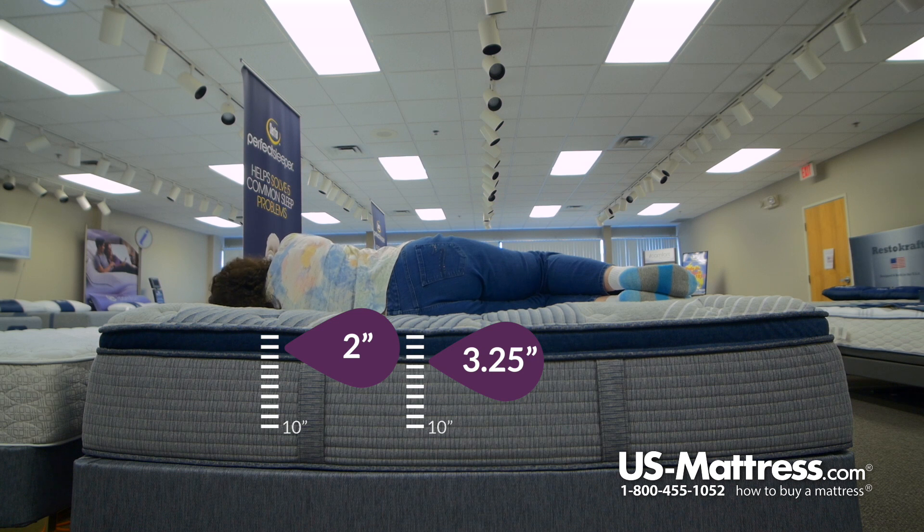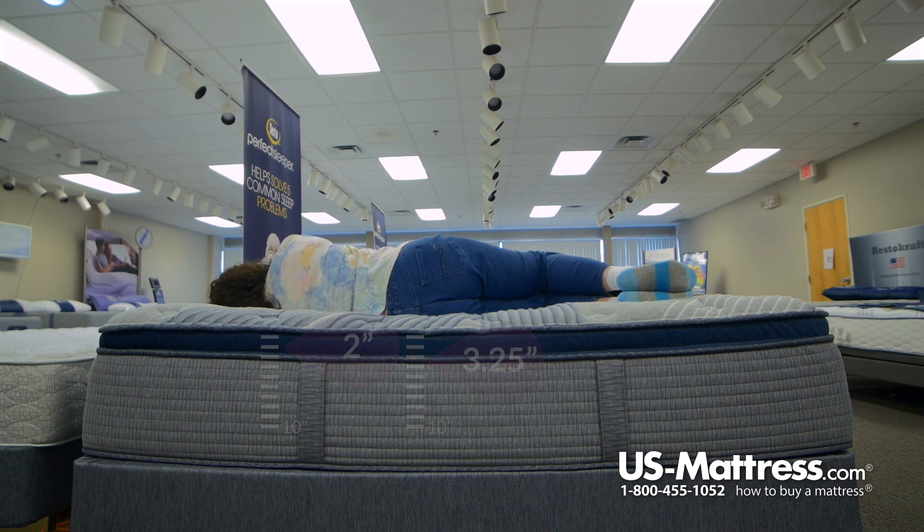I might prefer a pillow just to lift the head up a little bit, but all in all, I do like this one for a side sleeper.